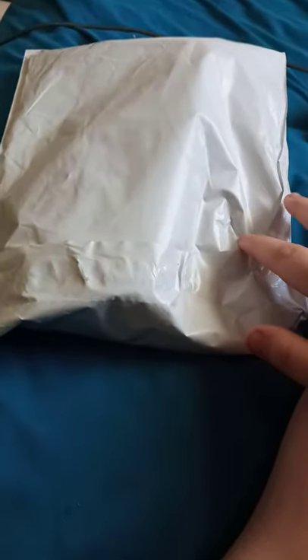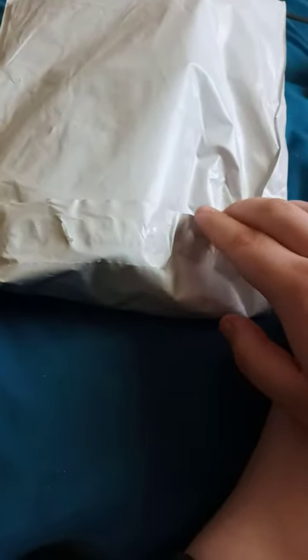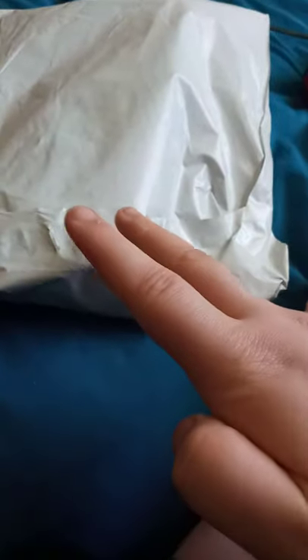Hey guys, I'm back with another unboxing. I know everybody's been acting like I did another unboxing video just yesterday, which was not true at all. I just clearly did an unboxing this past Monday, about four days ago, on Resident Evil Biohazard, two Bleacher Creatures, and some Metal Gear Solid games on PS3.